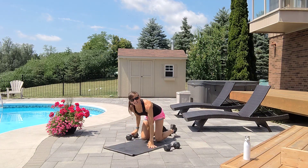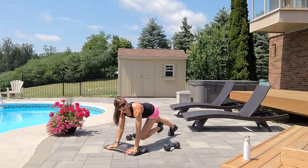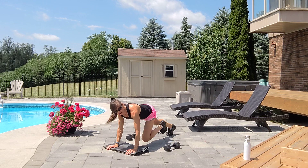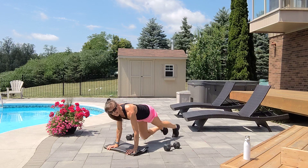Flip it over. Ten mountain climbers, each leg — low or high. One, one, two, two, three, four, five, six, seven, eight, nine, and ten.